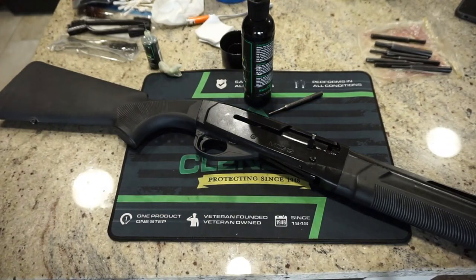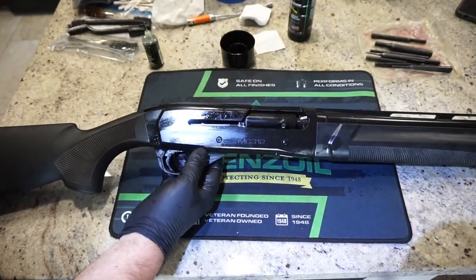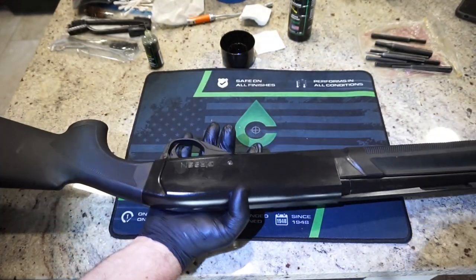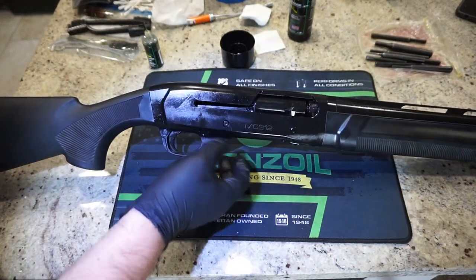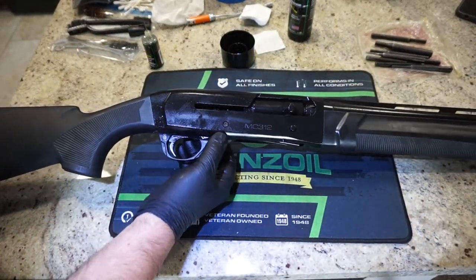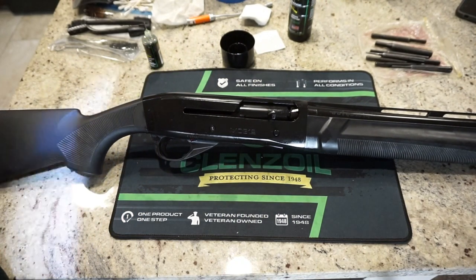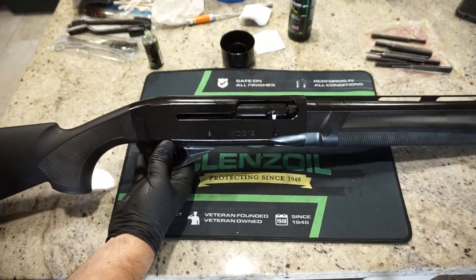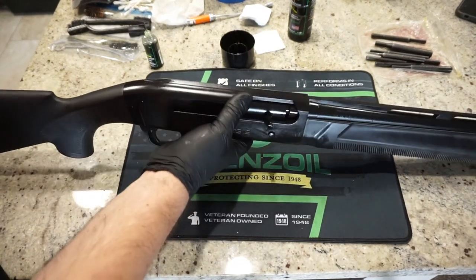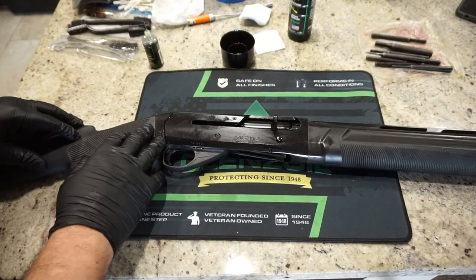Thanks everybody for watching. Last but not least, put a drop of oil on a patch and wipe down the whole gun so it has a protective coat and is ready for the field. It's a great shotgun — pretty impressive and it seems to hold up really well. You can put 1,000 rounds through it before you need to clean it again. Shout out to the stepdad for loaning this to me. Make sure you like and subscribe, and check out my podcast Caliber Corner — Saturday mornings at 8 a.m. Central time on YouTube. We talk guns and ammo. Be safe everybody, take care!